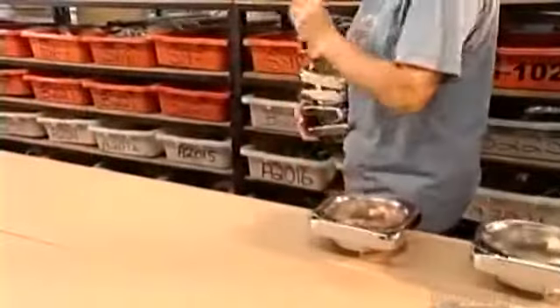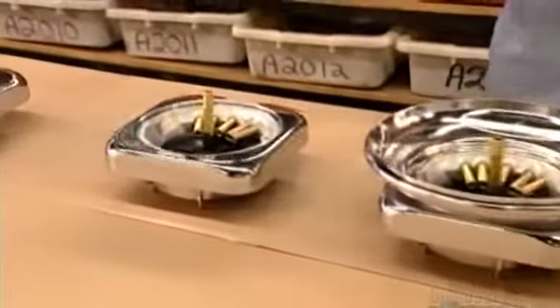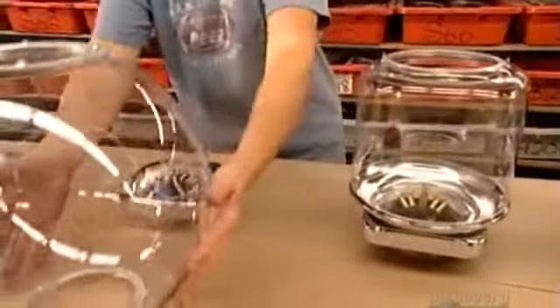Now it's time to pull all the pieces together. They place the dispensing wheels in hoppers, then cover them with a part that stops free gumballs from spilling out. The next part is the adapter ring, and the plastic globes fit on top of them.